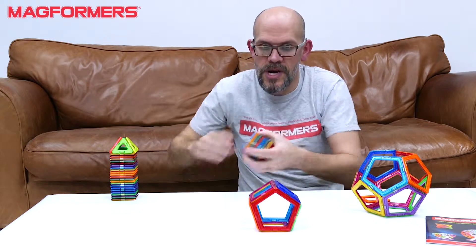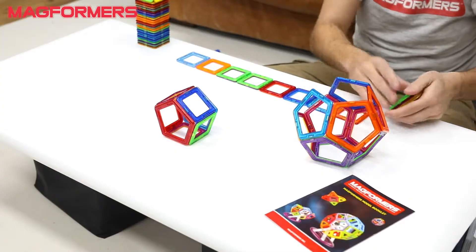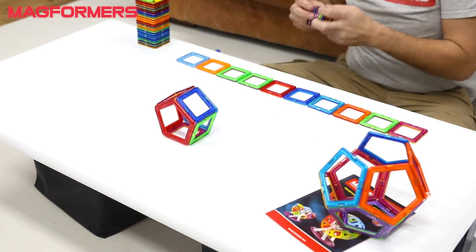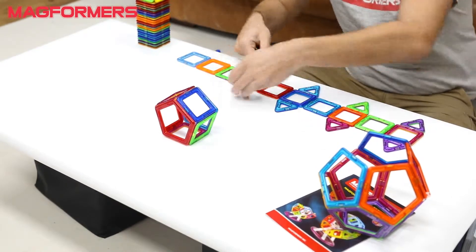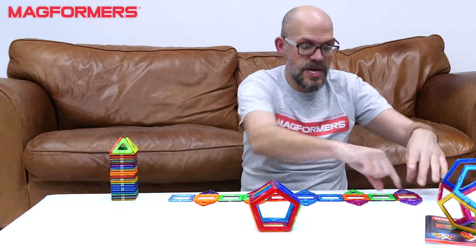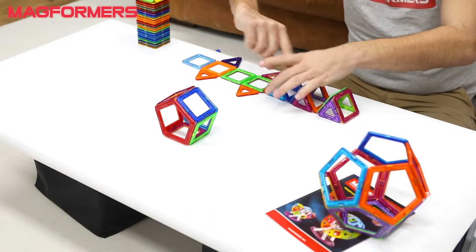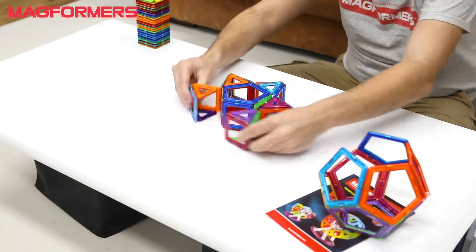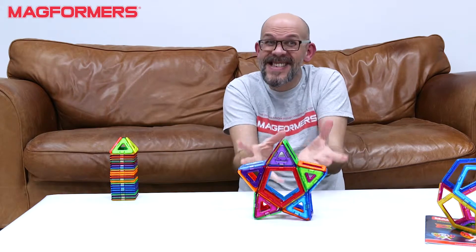I'll introduce a few more squares — ten squares in total — and a few triangles, five triangles. If I pull this up, it's really fun. One, two, three, four, five — wrap that around there.